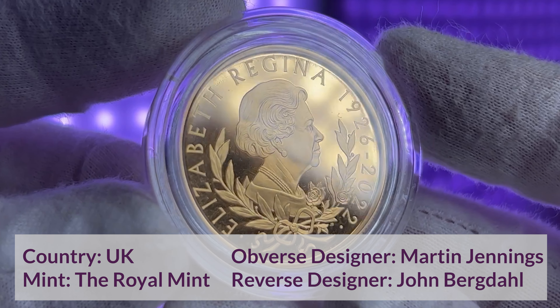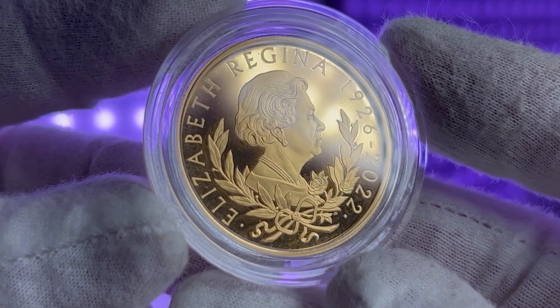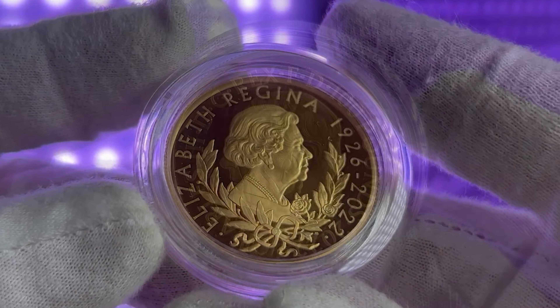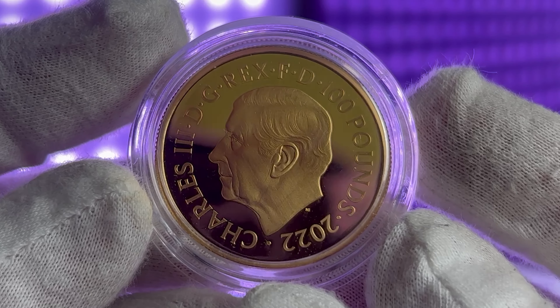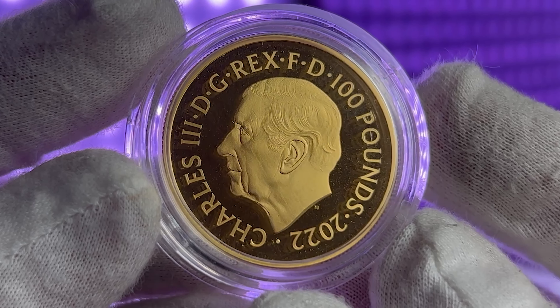The intricate details and stunning craftsmanship of this portrait make it a true work of art, but that's not all that makes these coins so special. The 2022 dated coins are the first UK coins to feature King Charles III on the obverse, which marks the first time a new monarch has appeared on the obverse of a UK coin in 70 years.